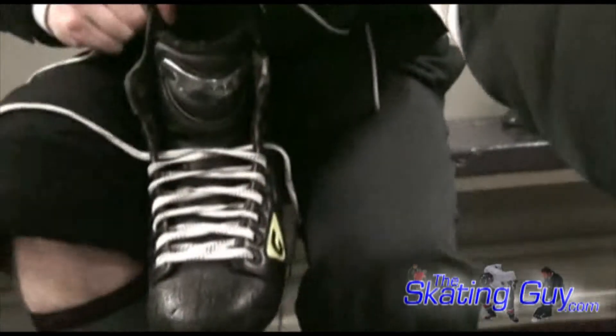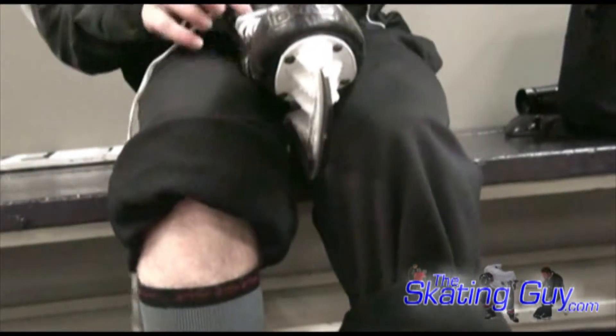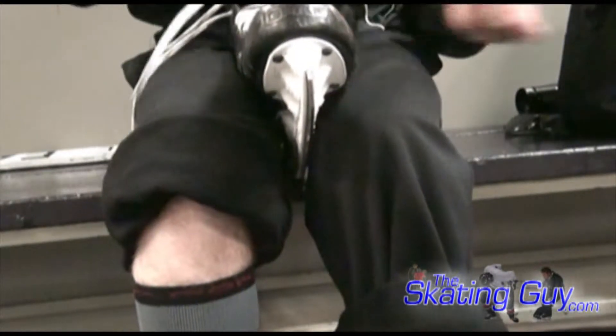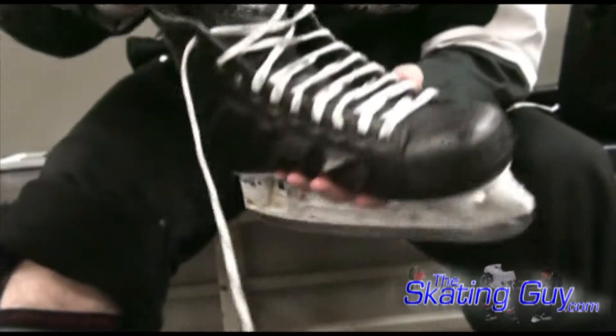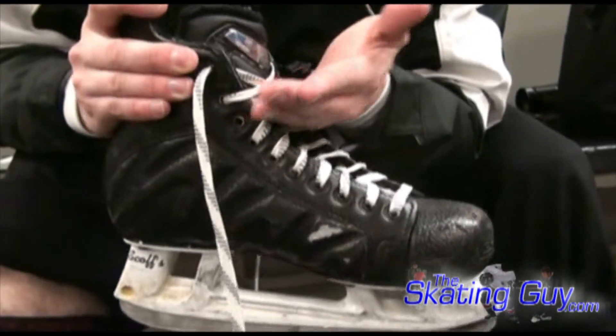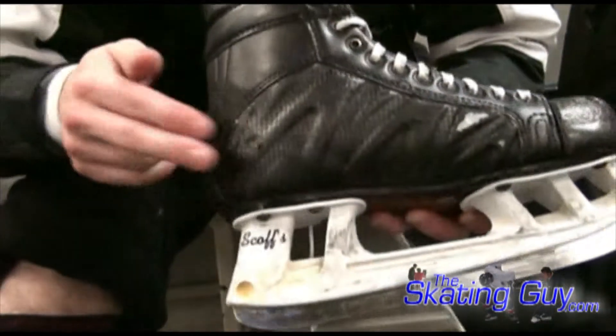Now, another common variation that you'll see is guys skip an eyelet rather than just stop short, which is what I do. So let me show you what that looks like on this other skate. Often it's the third eyelet down — you can see I'm laced up there, we'd lace up to here, skipping that one right there. What that's supposed to do is give you more flex forward, so the boot will flex at this point a little bit more, and still kind of lock your heel right in the back of the boot.